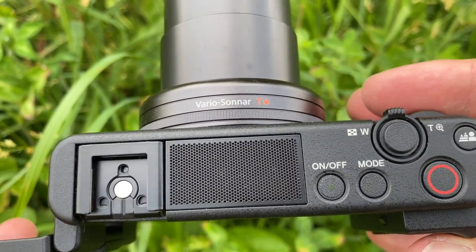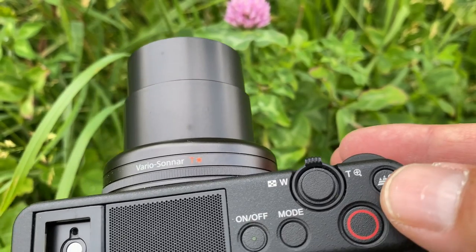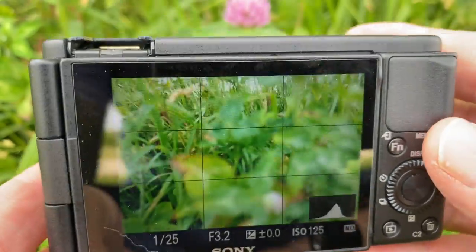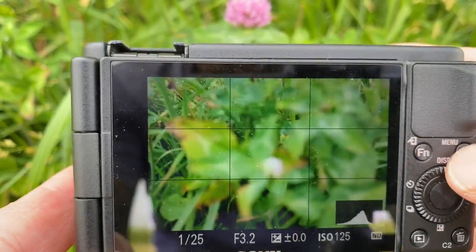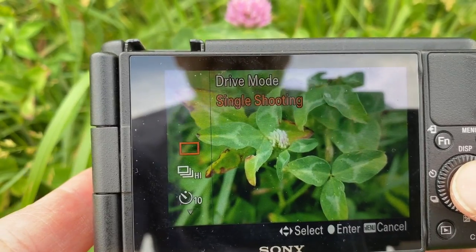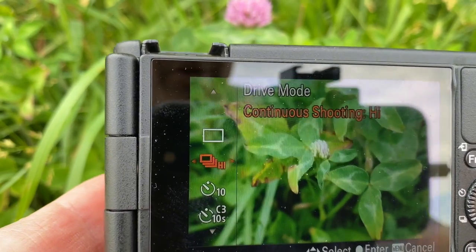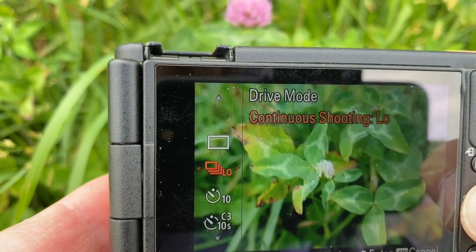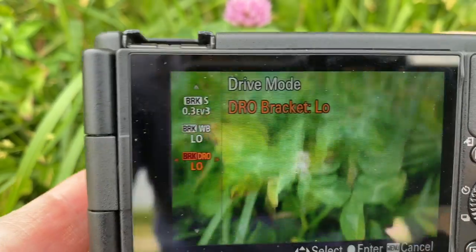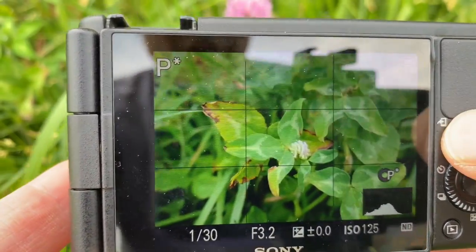Now you can see clearly: the on/off button, mode button, video record button, shutter button, and the custom button used for defocus or product showcase. For the macro side of things, if I hit the function button, these are basically what's in the quick menu. I have my shooting drive modes — I'll keep it on single shot, but you can keep it at a high burst rate. There's also self-timer and different brackets.